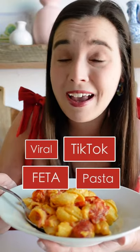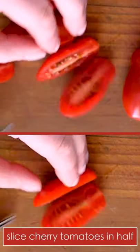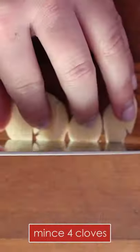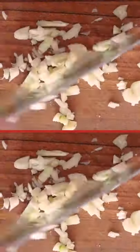The viral TikTok feta pasta ain't got nothing on this Southern pimento cheese version. If you haven't seen the feta pasta trend, it's basically a block of feta baked with tomatoes, garlic, and olive oil in a baking dish until the cheese is hot and melty. You stir in cooked pasta and immediately have a cheesy, delicious one-pot pasta dish.